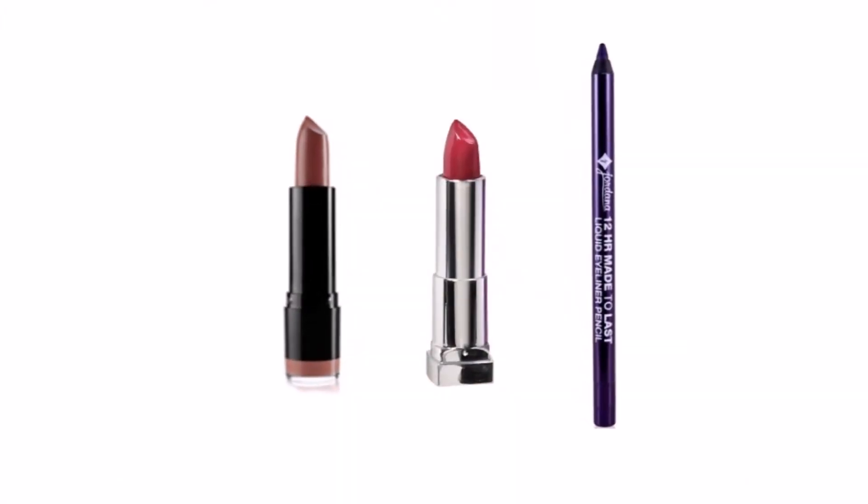For the lips I started out by mixing a brown and a berry lipstick together and then I remembered afterwards that I wanted to add purple as my lip liner and I didn't really blend it out because it was the trend in the 90s to leave it pretty noticeable.